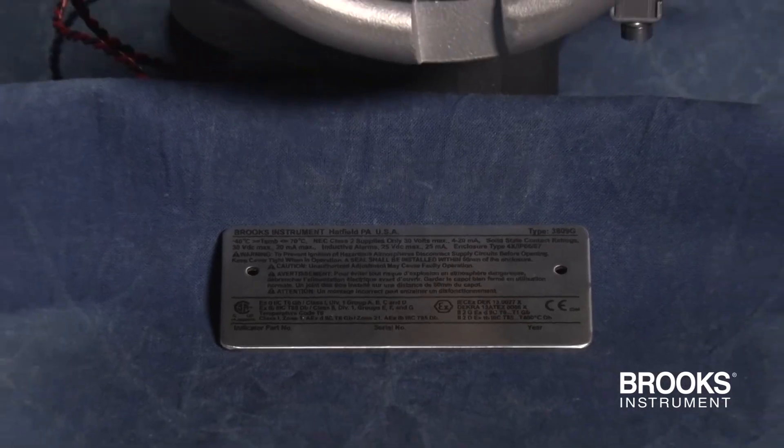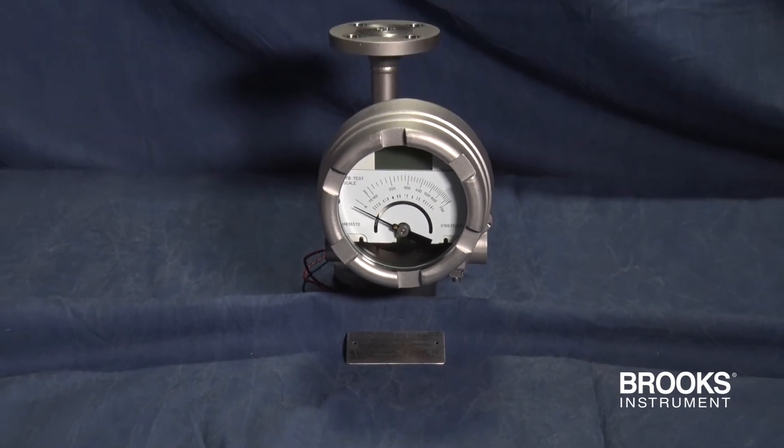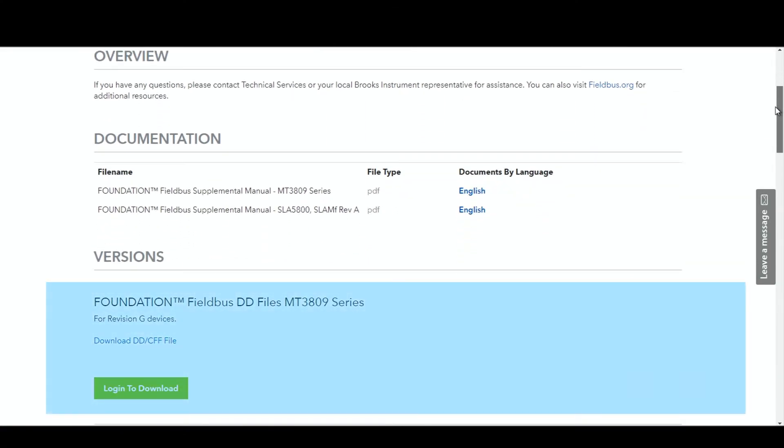The MT-3809 with the Foundation Fieldbus Transmitter is registered with the Fieldbus Foundation. Access the device description files on our website to set up a connection from your control system to the MT-3809.